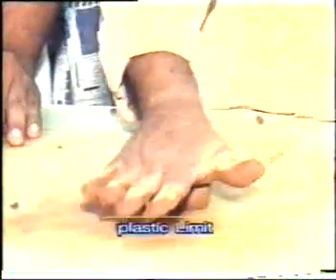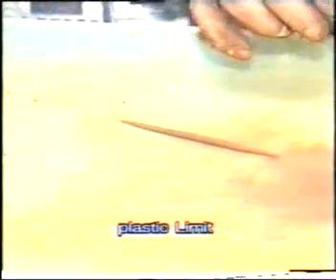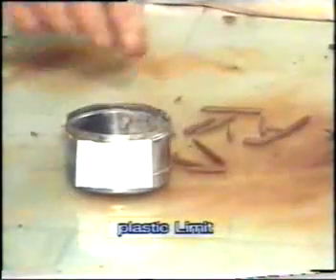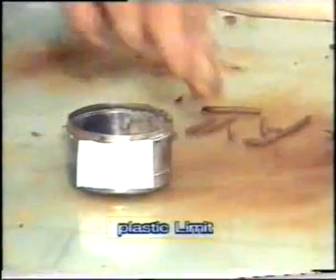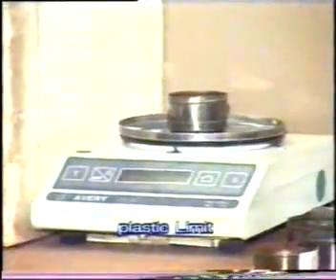Make the soil into threads of 3mm with hand on a glass plate, until the threads of 3mm stop crumbling. Take the crumbled soil sample into the container and weigh it.